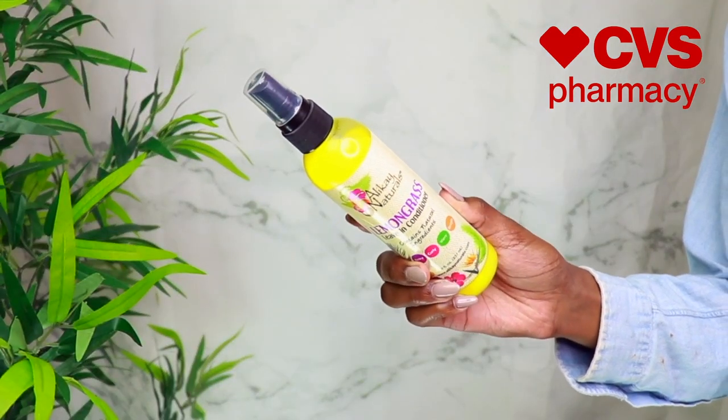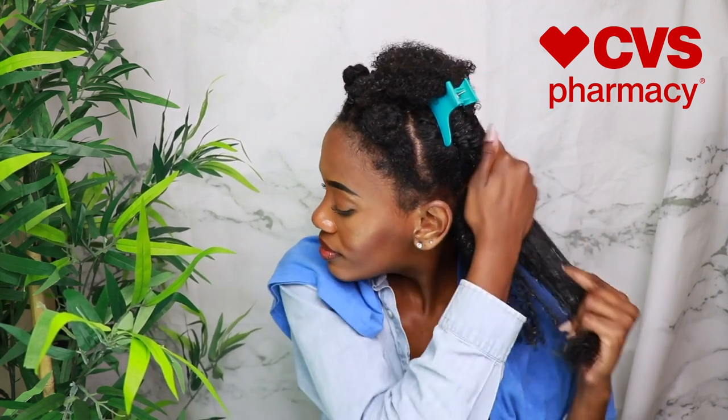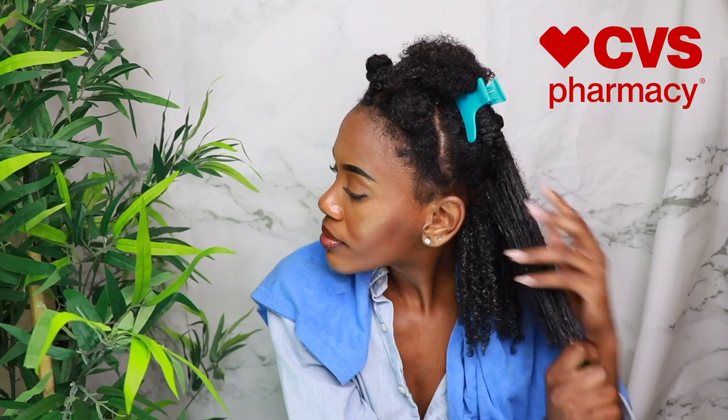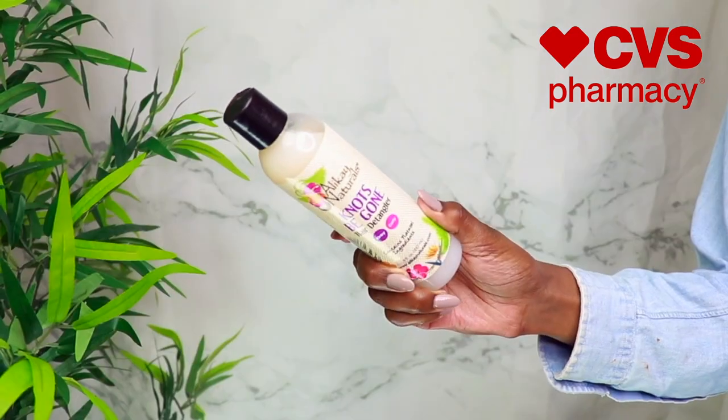First up we're going to go in with the Lemongrass Leave-In Conditioner and just spray that on the entire section, as the directions say. I'm going to make sure to really get my ends because I love for my ends to be super moisturized — it's a key factor in my regimen. Moisturized ends are how your hair retains its length, and this leave-in conditioner really did allow me to have a lot of definition as well.